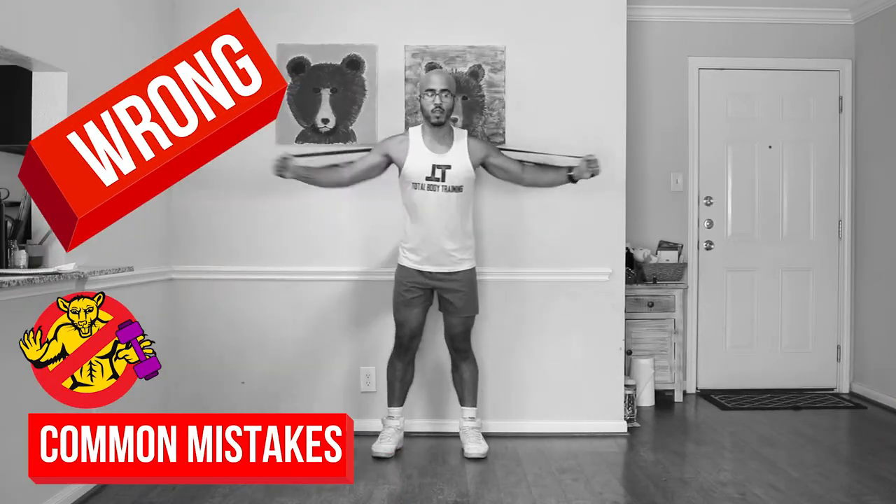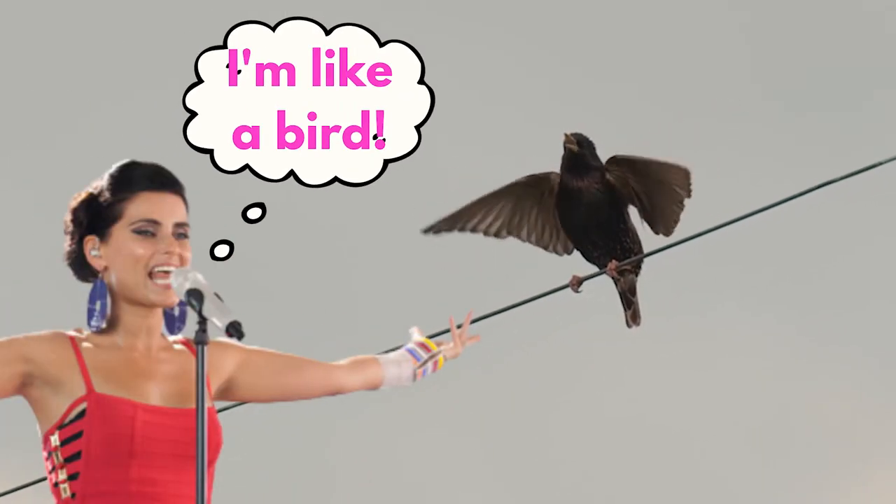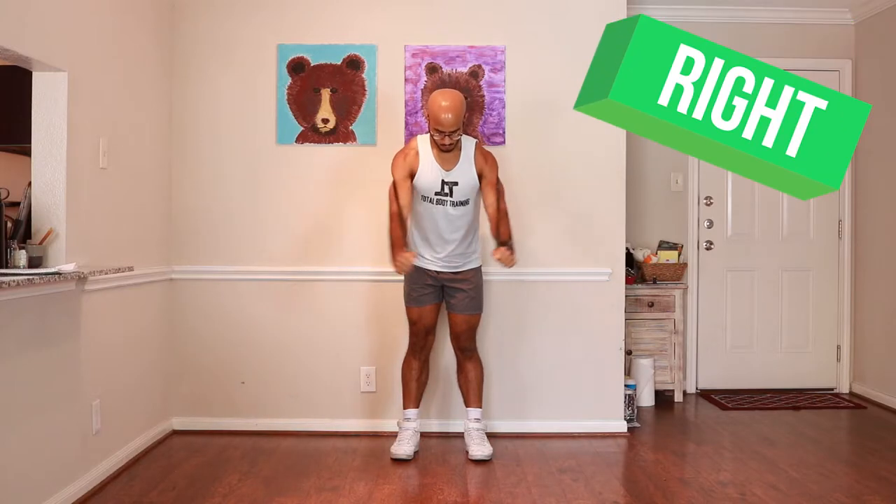You're going to feel this in the lower part of your pecs in a way you don't feel during a standard chest fly. The most common mistake with this movement is flapping your arms too quickly — first of all, you look like a bird, and second, you don't get proper tension in your chest. Time under tension builds muscle. Make sure that when you bring your arms forward, you really squeeze the chest and come back slowly. This is a mistake people make with all their resistance band exercises, so really engage the chest and feel what you're doing.